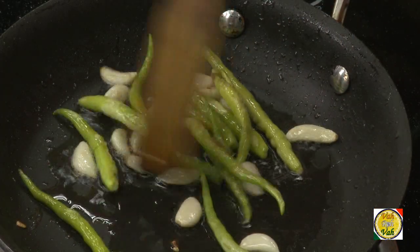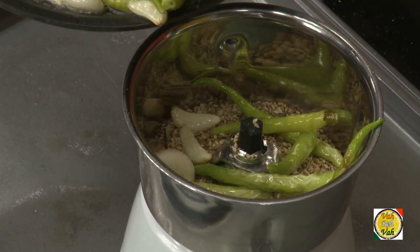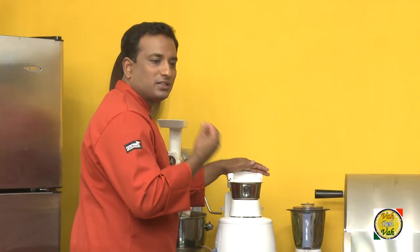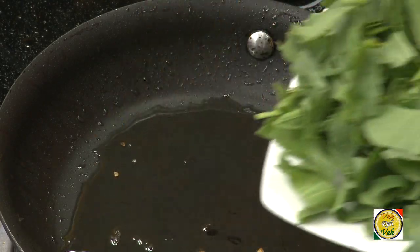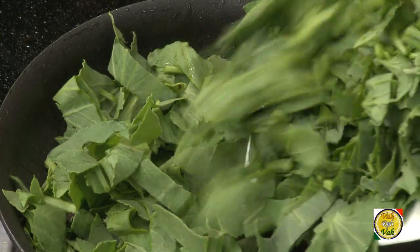Sauté the garlic and green chilli till they get nicely cooked, then remove the green chillies and add them to the sesame seeds and cumin seeds mixture. Blend it till it's a fine paste. Now to the same oil add the chukka kura — that is katti palak.